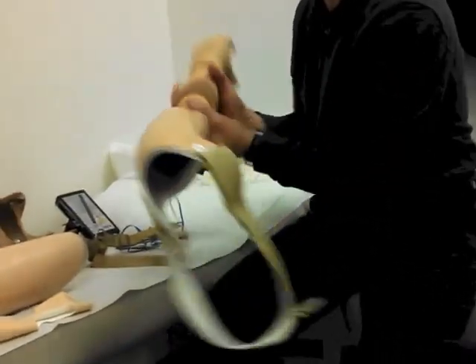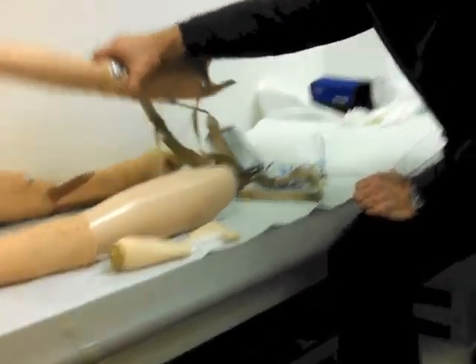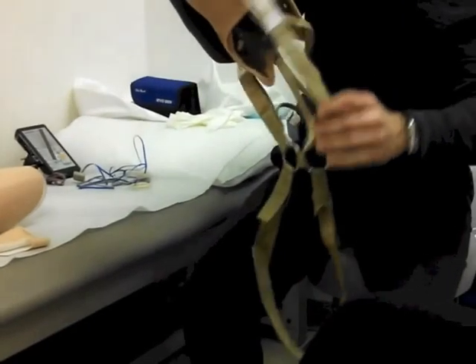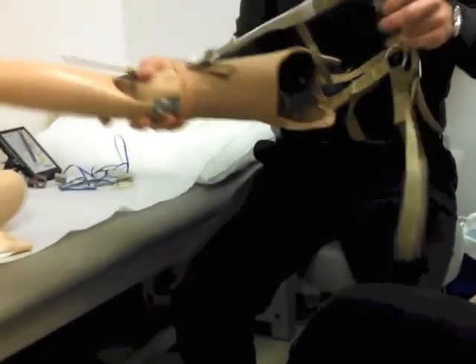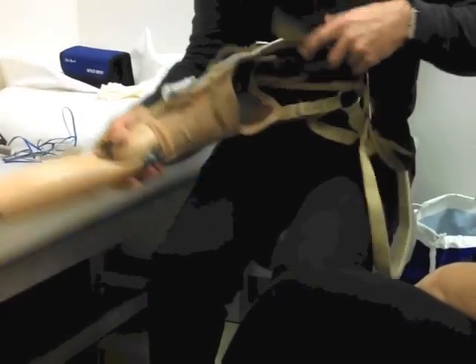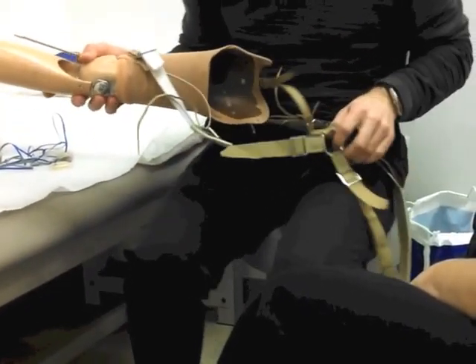You can have it with the pin system, you can have it with the harness, or this one here, which is a figure-eight harness, they call it. This looks like a lot of straps — and it is. This is the most common way a prosthesis is actually held on that you'll see out there.